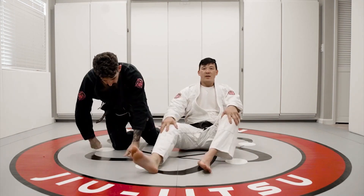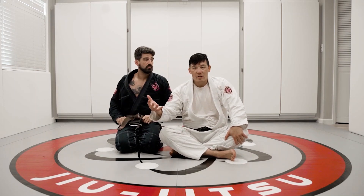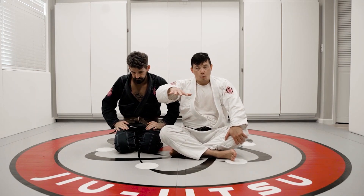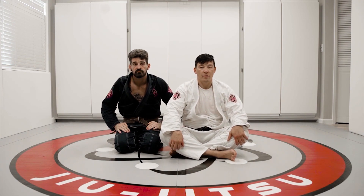This is another really nice entry, and it's nice because when you actually fall into the position, you fall with so much weight on your opponent's chest already — immediately from the get-go — it gets really, really uncomfortable for them.